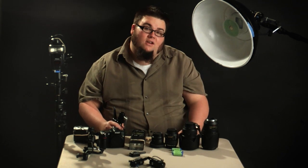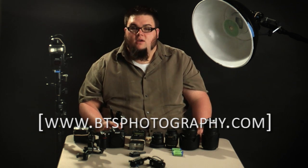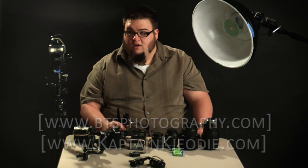I'm Ben with BTS Photography. Check out more of my work at btsphotography.com as well as our video site at CaptainCoyote.com. We'll see you again soon on our next episode, where we're going to be talking about how we actually trigger our flashes.